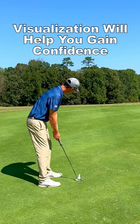Visualizing the putt before you make the stroke will help you gain confidence in the line. Once you pick your starting line, roll your ball over that point and let the slope of the green take the ball into the hole.